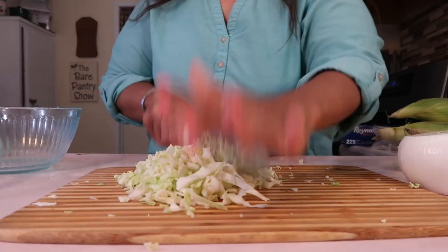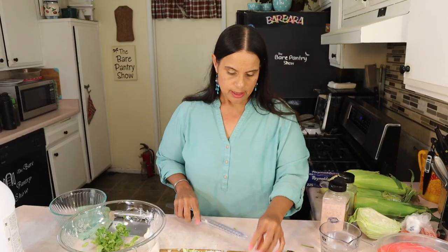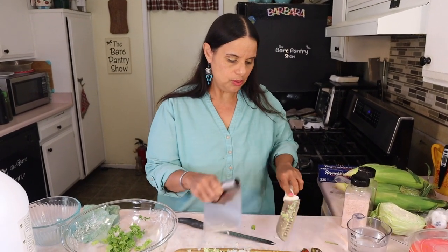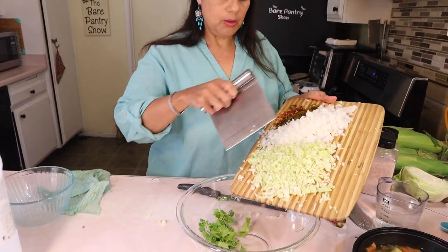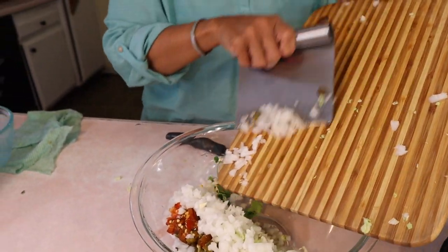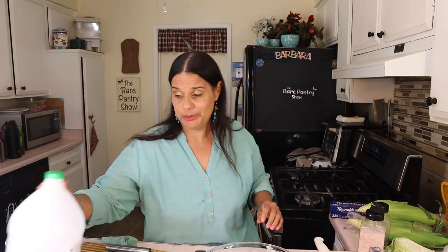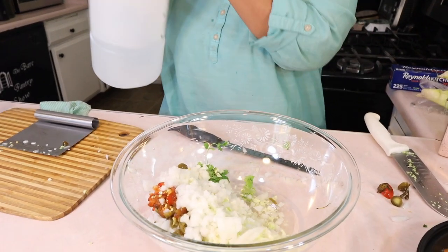I chopped up the cabbage and used white onion — that's all I had. I also have some jalapeño. I'm using a bench scraper to get everything off the cutting board. That already smells good. I'm pouring some distilled white vinegar — about three-quarters of a cup — then adding some water.